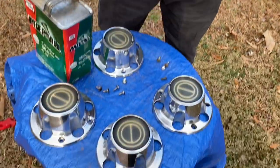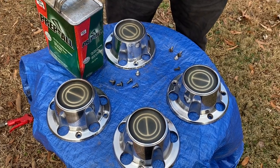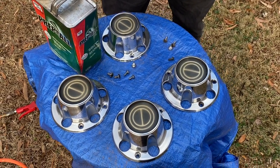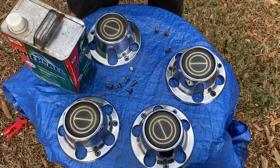You can bring the camera down and let the good people see what we're doing. We have these center caps for our Ford F-150 and we're going to paint them gloss black today. And I'm just finishing up the preparation here.